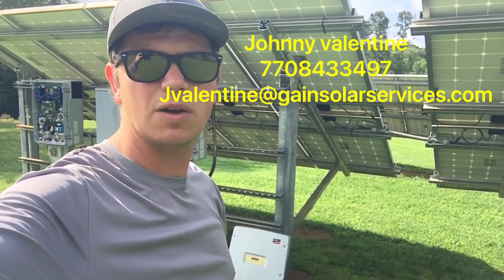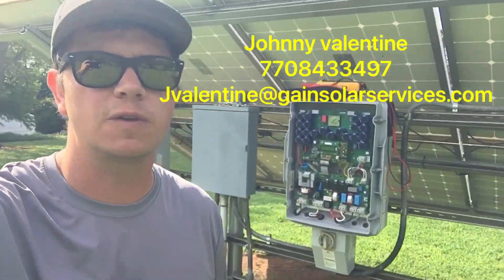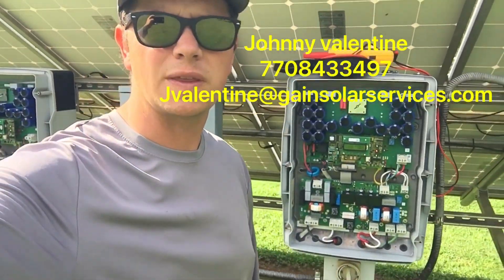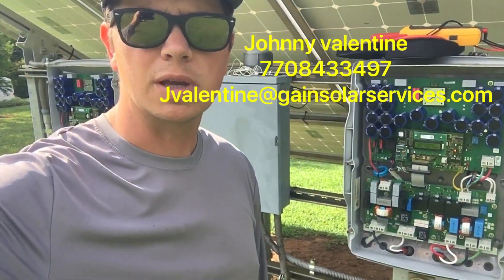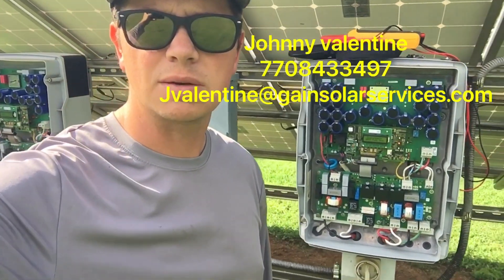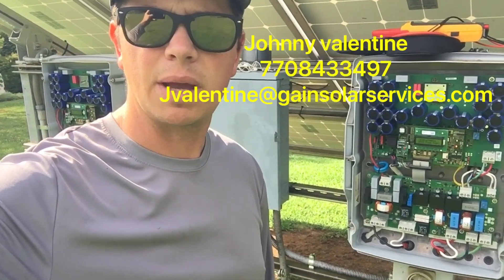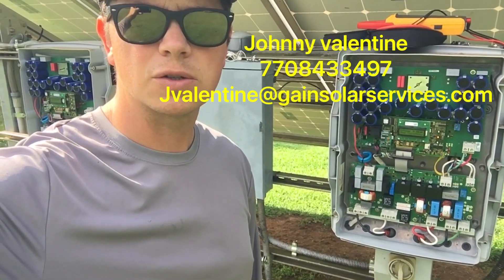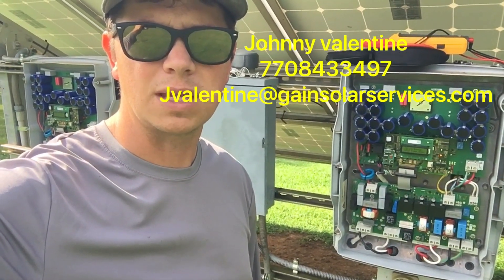Thanks for watching this video. I know it's very basic, but some people need a basic video every now and then. So if this video helps you, please like and subscribe. If you're having issues with a solar system and you don't know anything about it, you can contact me through YouTube or at my information at the end of this video. If you're local I can come out and check it out, or we could even do a service call with pictures and video over the internet. Johnny Valentine with Gain Solar — thank you.